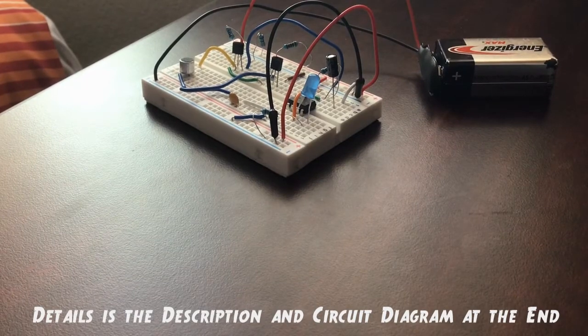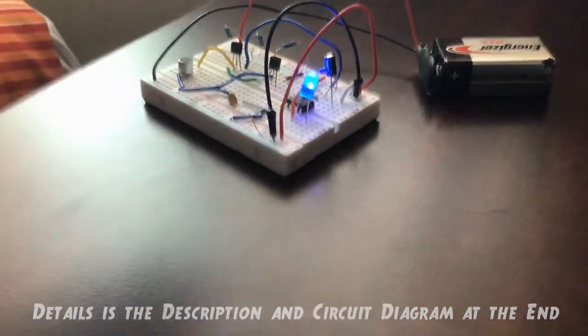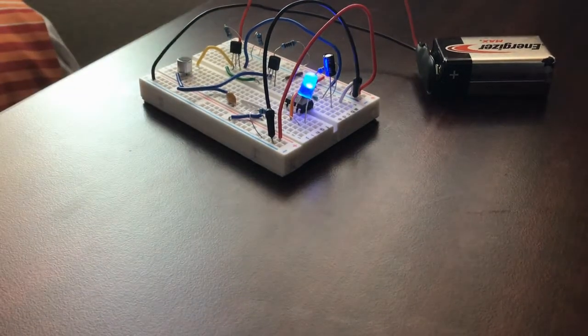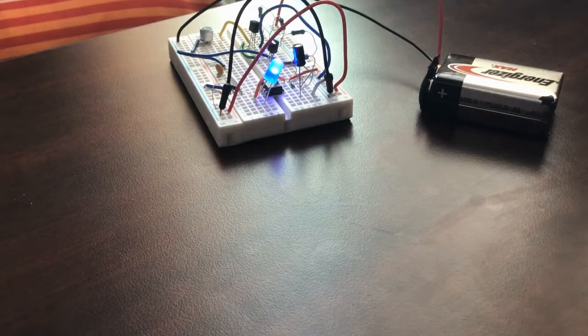Hello everyone. In this video we will be making a clap switch circuit. If you clap or make loud sounds near the microphone, an LED will turn on for a certain amount of time and then automatically turn off. This is because we added a 555 timer IC in monostable mode, which is optional but way better than just turning the LED on for a millisecond.